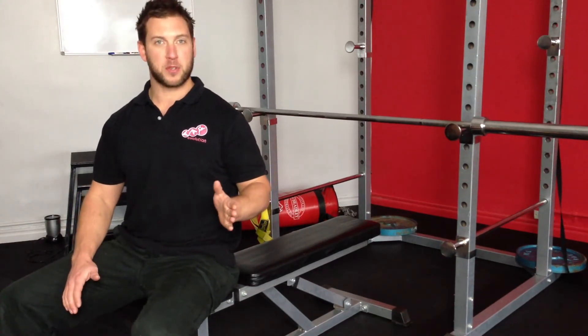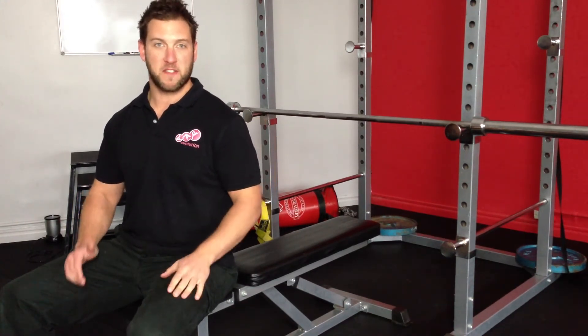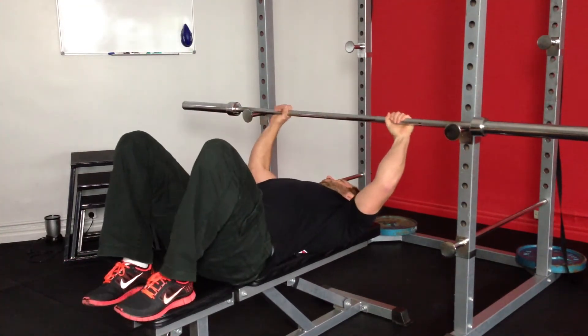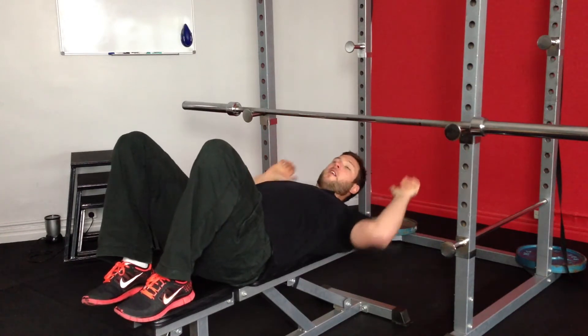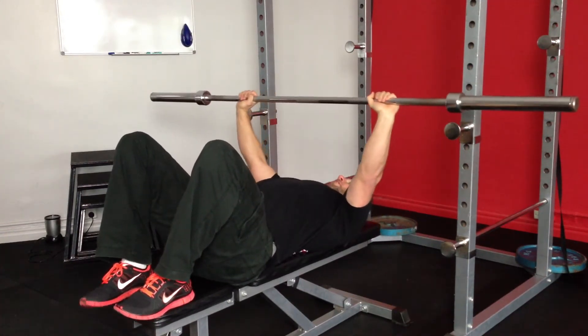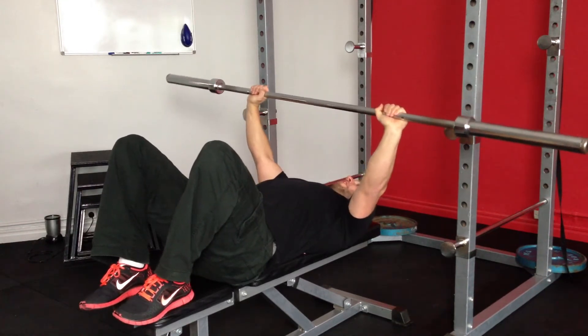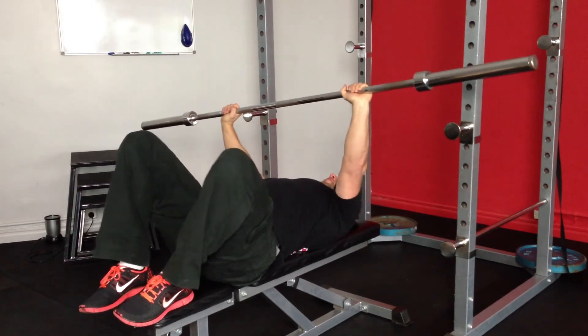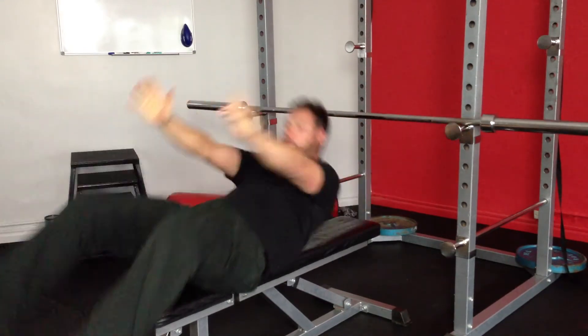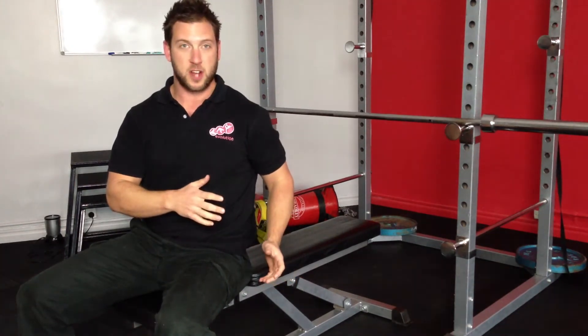Too often I see people doing this particular movement with their feet on the bench — I'll show you what can happen. You can be here with your feet on the bench — ignore what I'm doing for my upper back, that's for another video. Now if you take it out like this, what could happen is if you get in a funk and you deviate to the left or to the right, you'll fall over and you'll end up with a barbell on your face or worse, you'll crack it on your skull and you'll fall on the floor. It's not a pretty sight.